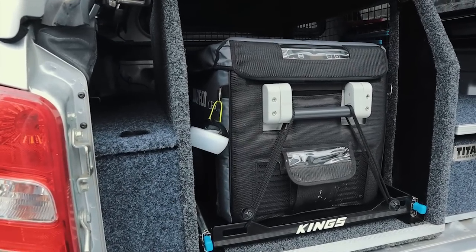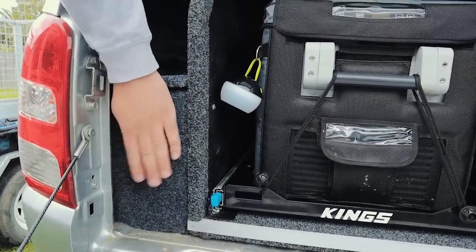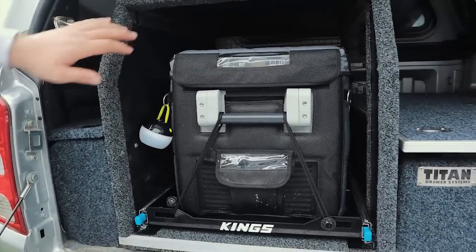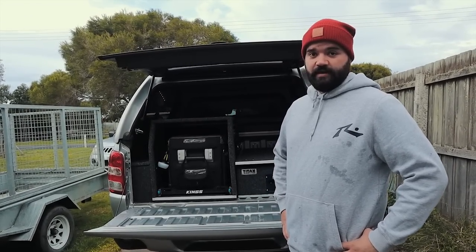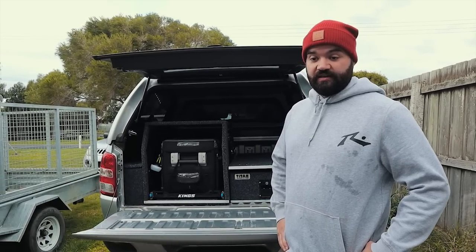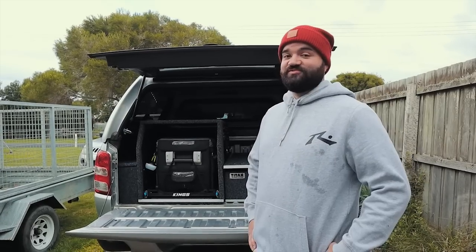All the 12-volt system including the battery is going to be hidden down under this wing panel — there's just enough room to sneak everything in. We'll try and put a switch panel in the front and keep it nice and neat, with the fridge power outlet on the inside of the fridge box down the back. Pretty happy with how it's all come together — all in all it probably cost us around the thousand dollar mark. We'd probably invest in a better quality drawer but there's room to change that up later. Cheers for watching.